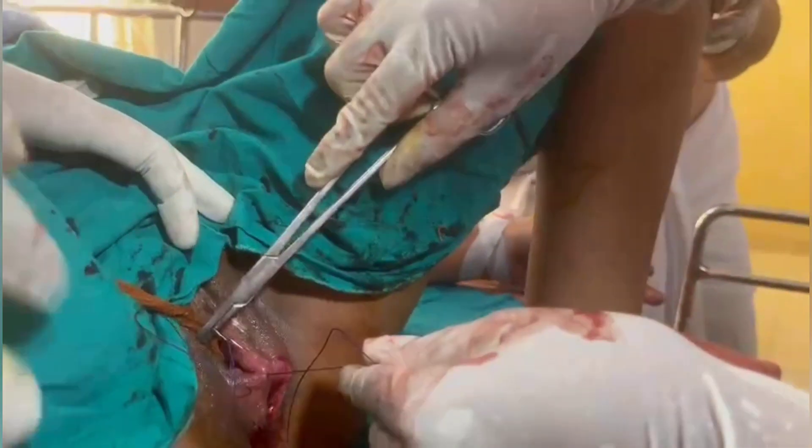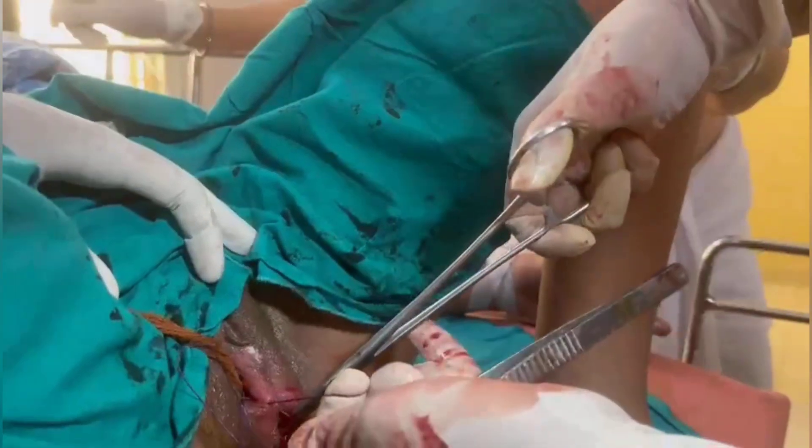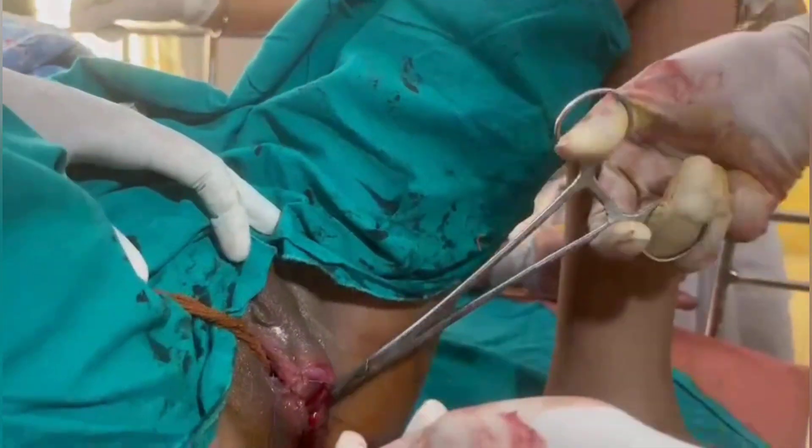A suture is taken, then going inside out, because we are suturing continuously. It's a three-layer continuous suture, so inside out.